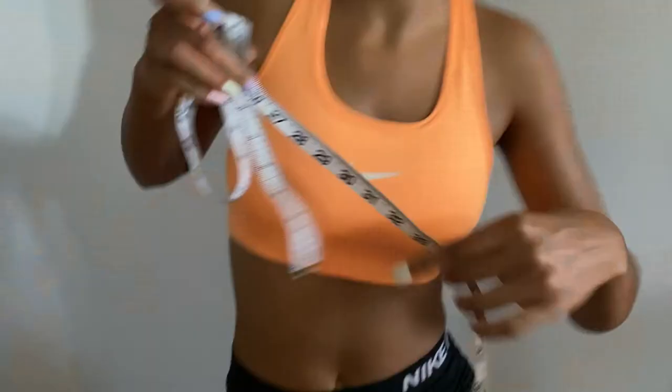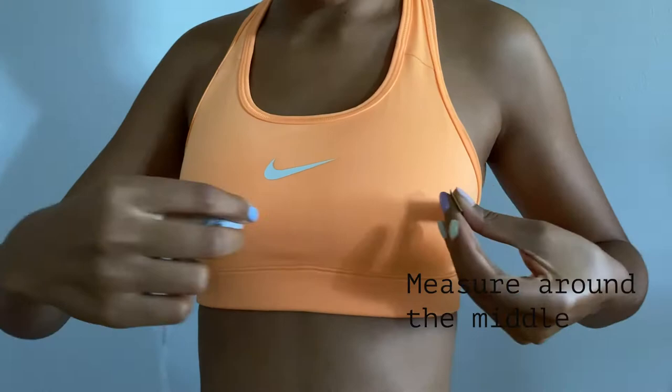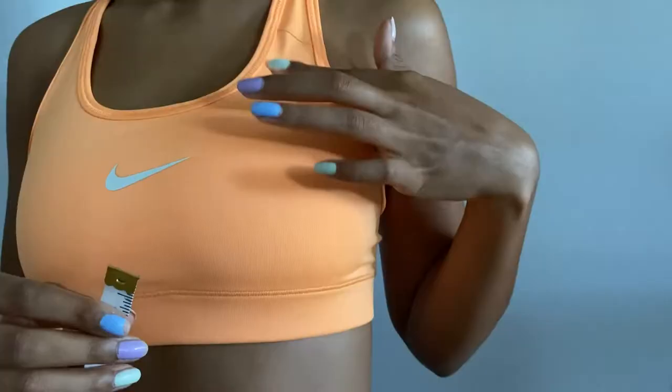Grab your measuring tape. We're going to measure two different parts on your body. First, you want to measure horizontally through the middle of your chest — make sure it's centered. Grab the end that starts at one inch and make sure that both ends are meeting. For me it's going to be 32 inches — make sure to note down that number.